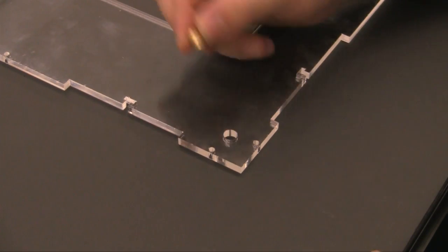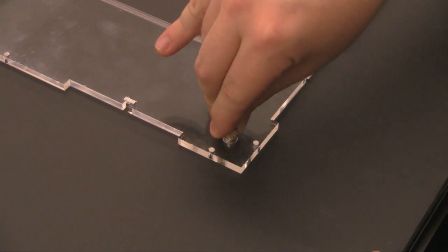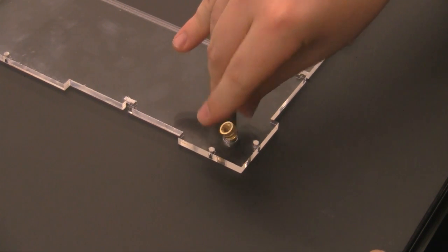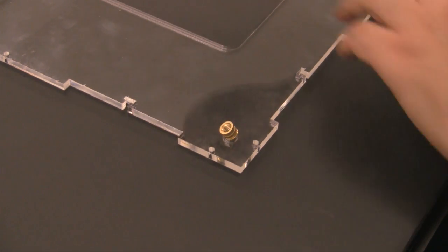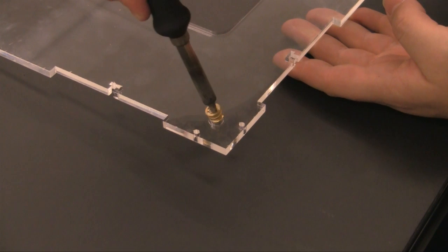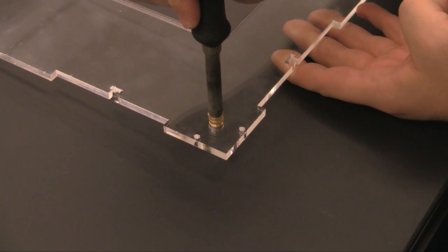To place an insert, take it and put it over the hole it will go into. It should fit gently. If it does not, simply leave it hovering over the hole. You will then take a soldering iron, lift the plate up, place it into the insert and press it onto the acrylic. Give it time to heat up the insert.